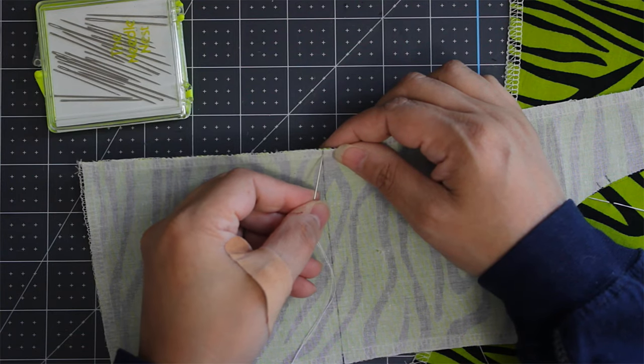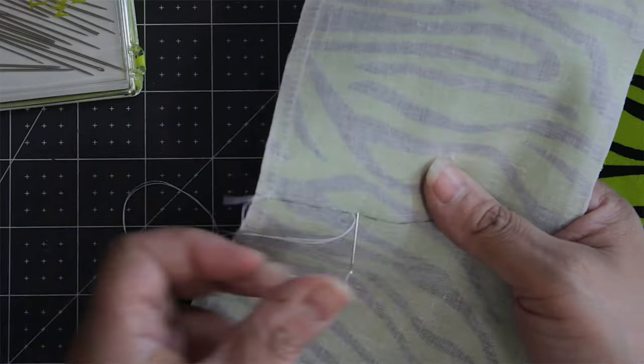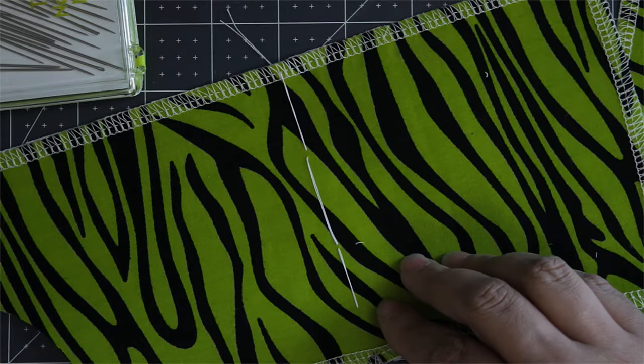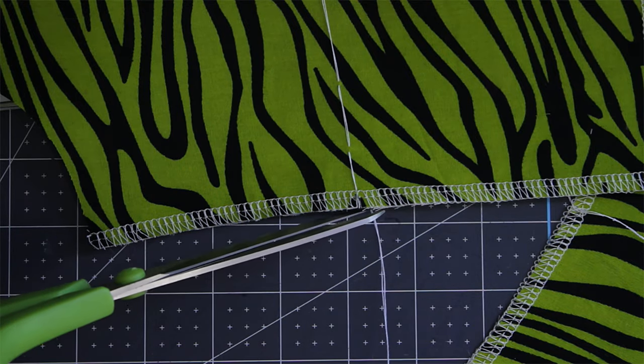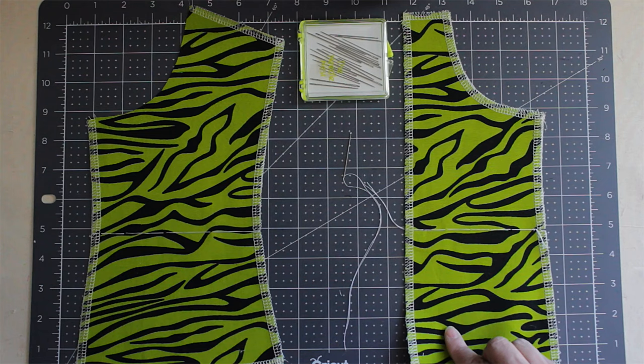Next, get a needle and thread. I suggest using a very thin needle so it doesn't make a big hole in your fabric. Make the stitches big but not too big — about one and one-quarter inches apart from each other. Then cut the thread, but don't cut it right at the fabric — cut it about two inches away so it doesn't come out. Once you finish all your pieces, this is what it's going to look like.